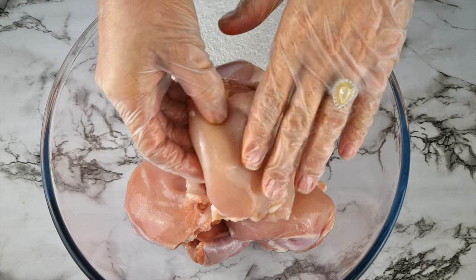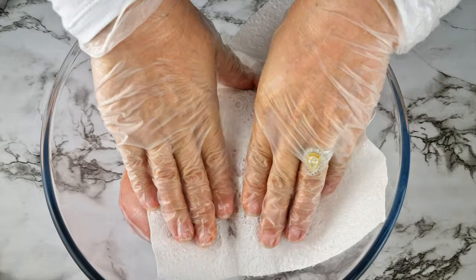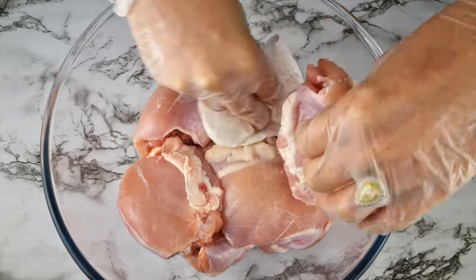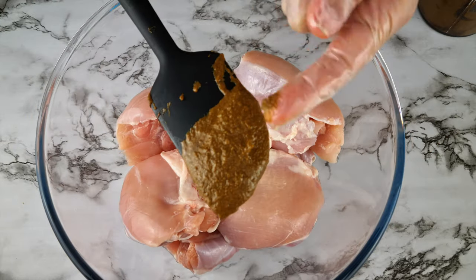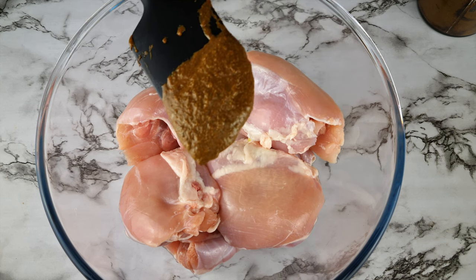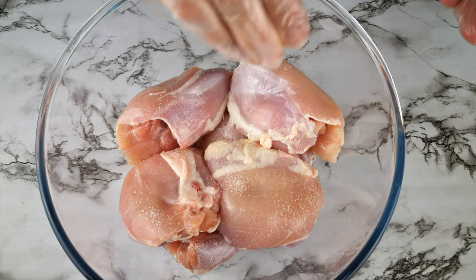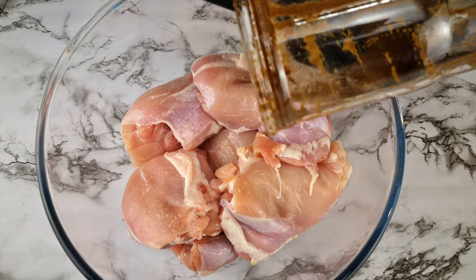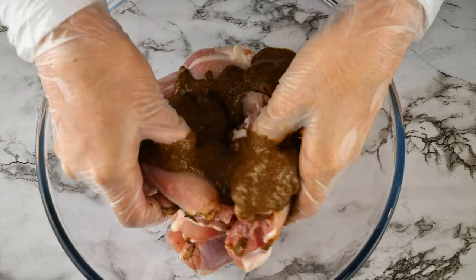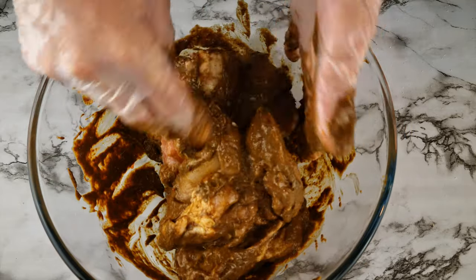Add six pieces of chicken to a bowl — it can be any type of pieces, with the skin on if you like, drumsticks, thighs, whatever. I washed mine first and tried to remove the excess liquid with a paper towel. Have a taste of the marinade to check the salt content — mine could do with a little more, so I added a couple of pinches to the chicken. Then pour all of the marinade into the bowl and get in there and massage those chicken pieces, making sure the marinade gets into all of the chicken.